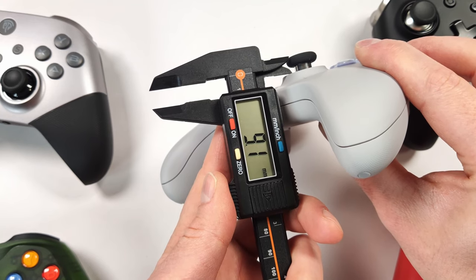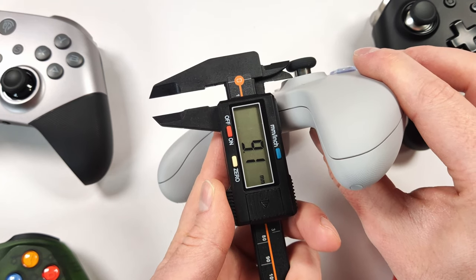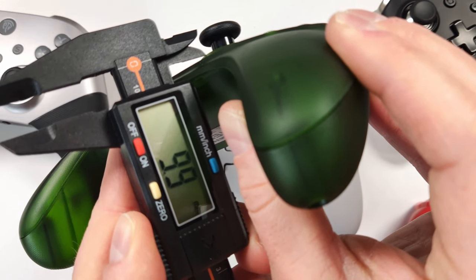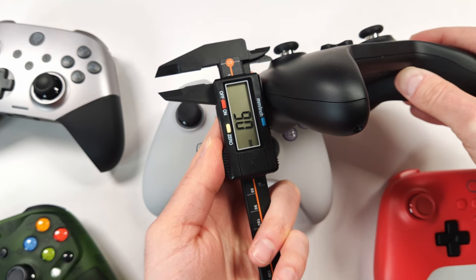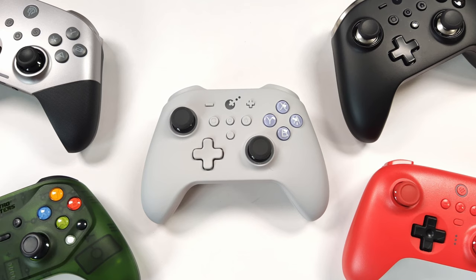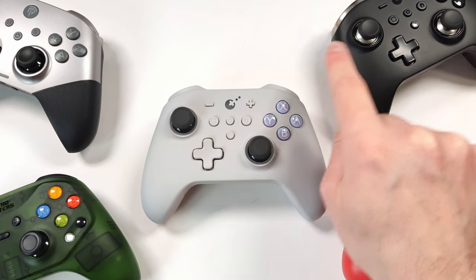The joystick height is quite decent at 9.1mm, which is right in the Goldilocks zone of 9–10.5mm. The Hunter controller is slightly taller at 9.9mm. The 8-Bit Do Ultimate Bluetooth is a tad small at 8.2mm. The King Kong Pro 2 is practically identical at 9mm. The X10 Mechanic Master comes out to about 8.5mm. The height on the KK3 Max is definitely really good.